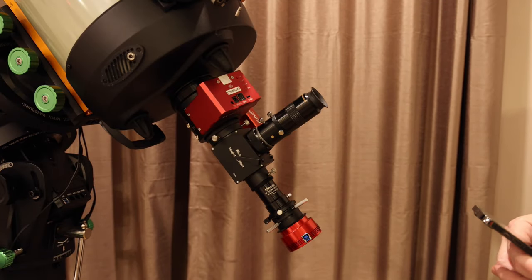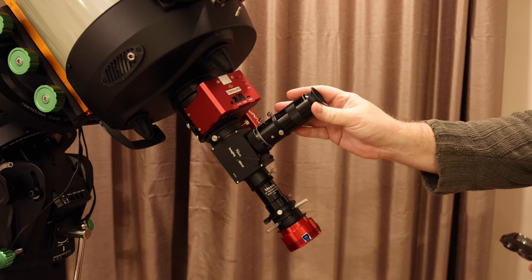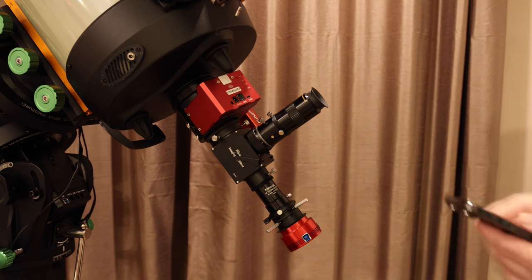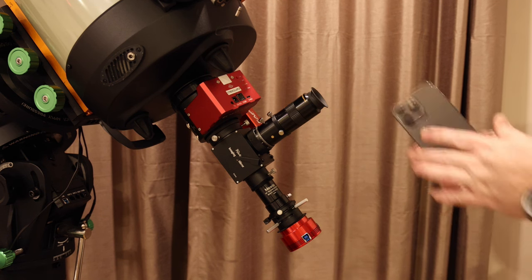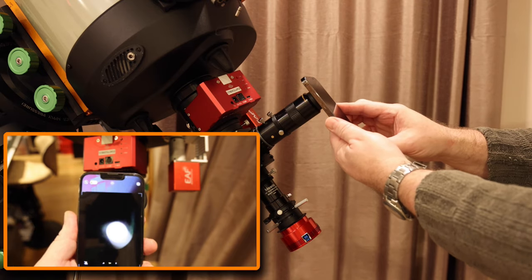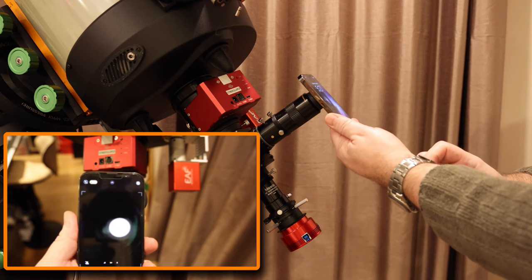If you're interested in taking a photograph with a smartphone through the eyepiece of your telescope, binocular, microscope, or monoscope, then you're going to have real problems because lining up the camera with the eyepiece, getting it really central, getting it into focus, and taking a picture is really difficult.